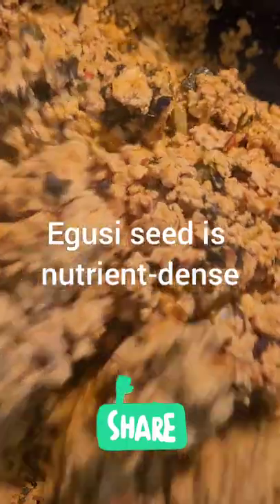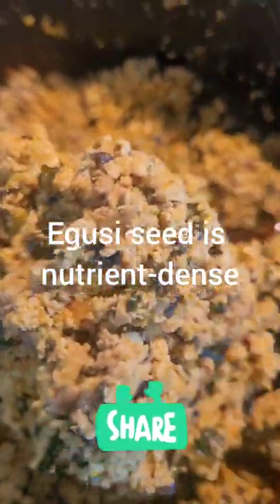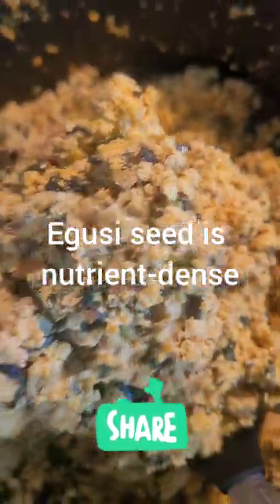So don't sleep on goosey. As a matter of fact, you don't even have to add any meat or anything else — it's already high in protein.